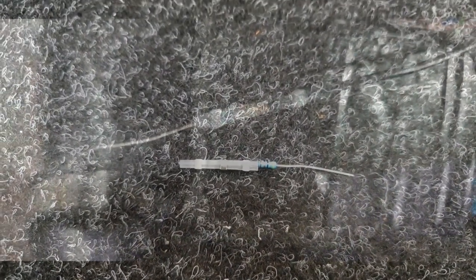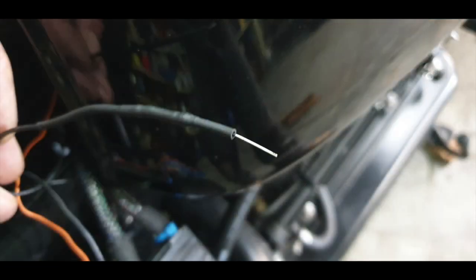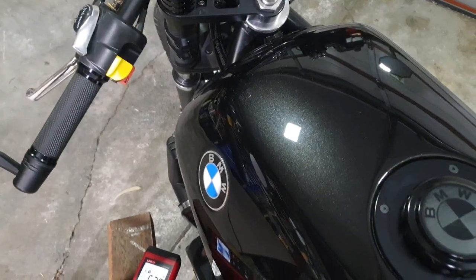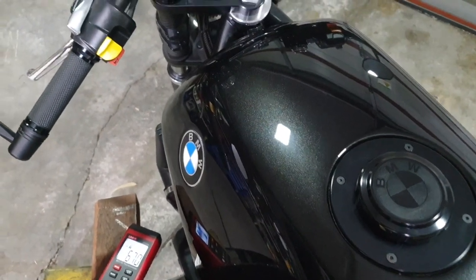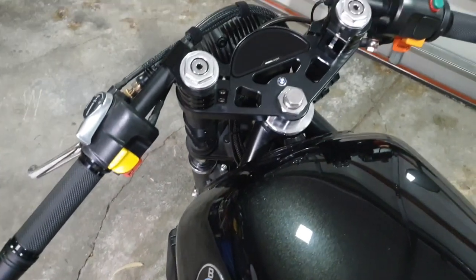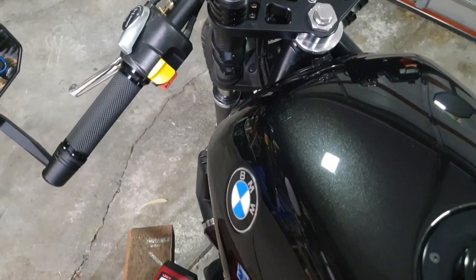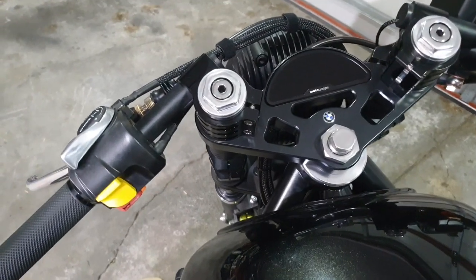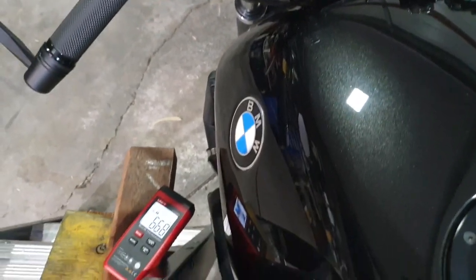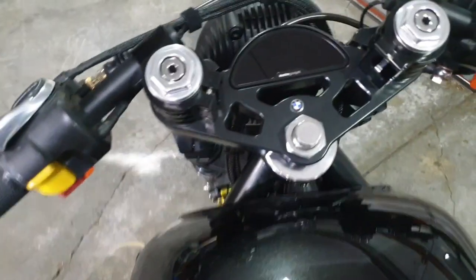That was about a five minute job. I've slid the tank back and got everything in position — we'll give it another go and make sure now it's under the tank we've got no issues. Sorry about the noise — I've actually got a crack in one of my headers so she sounds a bit rough at the moment, but we'll get that fixed very soon.